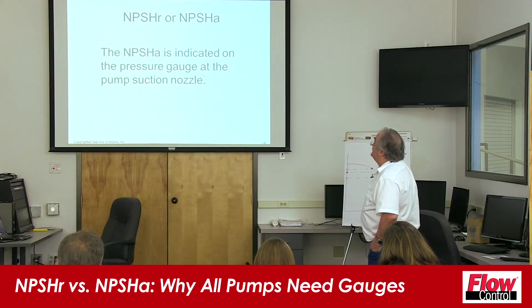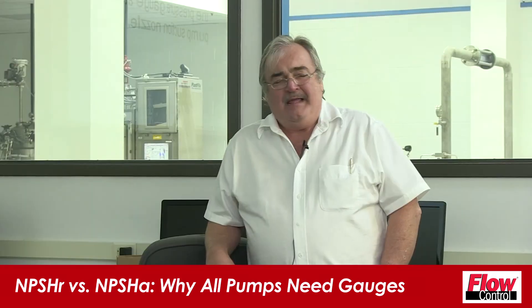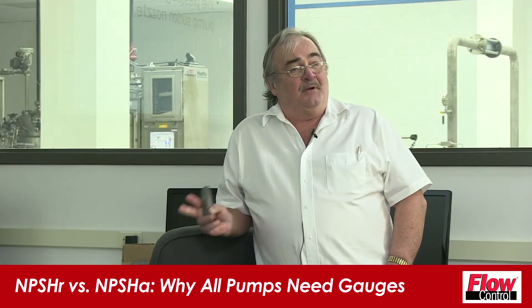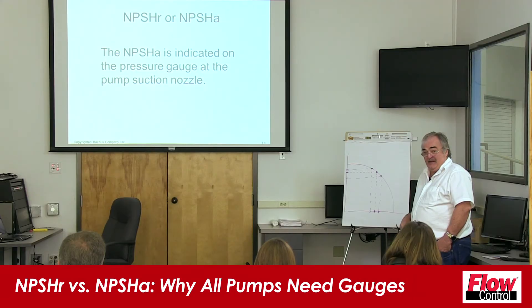NPSHA is indicated on the pressure gauge at the pump suction nozzle. There's a good reason for having suction pressure gauges on your pumps — because the suction pressure gauge tells you how much energy is actually arriving into that pump. Then the pump curve tells you how much energy should arrive into the pump at that duty point.